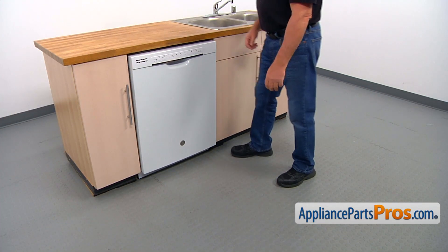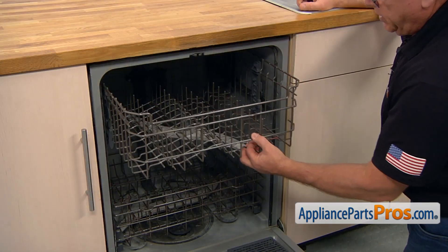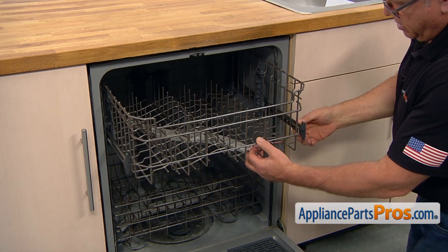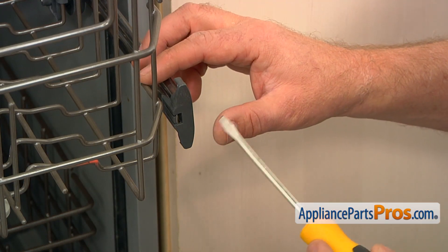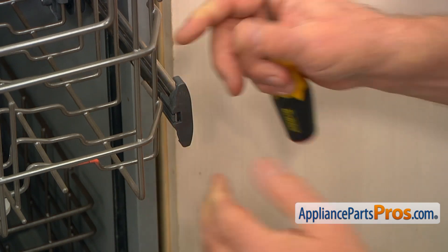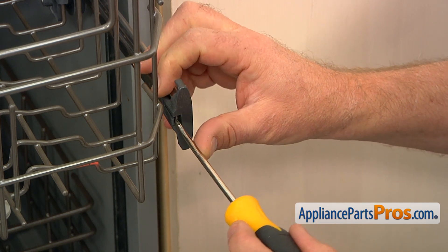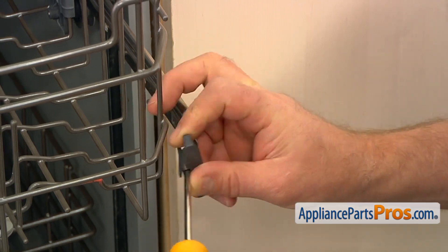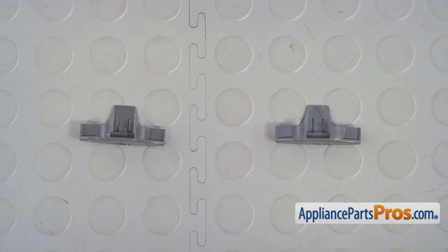To get to the part, we need to open the door. Let's pull the upper dish rack and slide it back so we can expose this rail end cap. To remove the rail end cap, you can either open this tab with your finger or use a flat blade screwdriver. Pull it up here on the side and slide it off. This is the old rail end cap next to the new one.